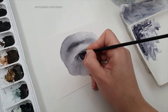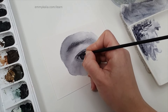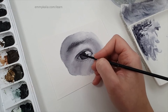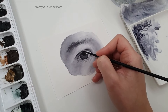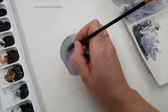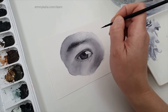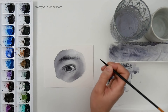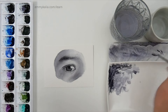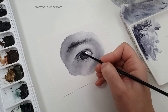Now I know it's completely dry so I can get this dark value — it kept blending before because it was still wet. I feel like it's too dark but I'm going to trust that it will dry lighter. I don't want to darken the eyebrows too much, so I think the eyebrows are finished. I'm going to blend this — that's better. Let's see how this dries.